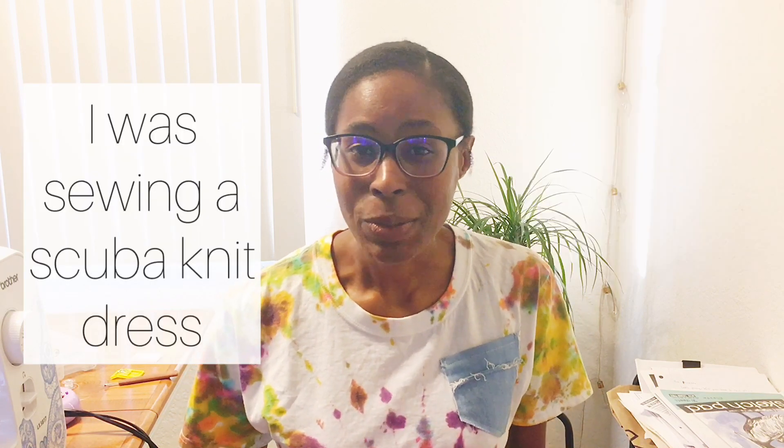Hi guys, it's Loree, and this video is going to help you out if you find that you have skipped, popping, or breaking stitches when you're sewing knits. I had this situation happen to me — I was doing some alterations and I was happily sewing along when I noticed my stitches began to skip. I realized I did not change my needle before I started. My needle was old, used, and it was not a ballpoint needle — it was a standard size 14. When I realized that, I took it out, put in a ballpoint needle, and it was perfectly fine.